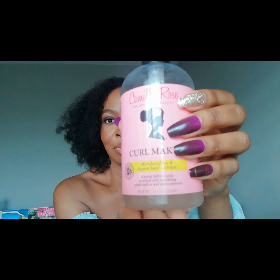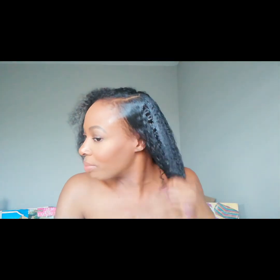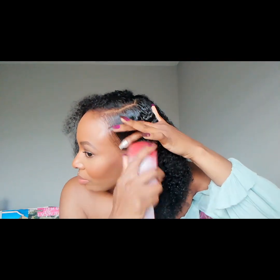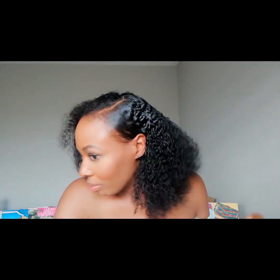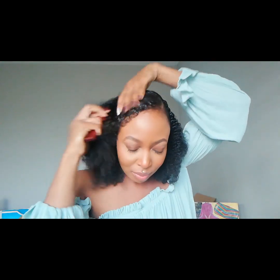Right now I'm just taking a little dab of the Camille Rose Curl Maker. This stuff is awesome — you can get it at Target, and I think you can also get it at Walmart now. Forget Eco Styler — I don't even know who Eco Styler is anymore. This stuff is very lightweight and not like your traditional gel at all. It has the consistency of fresh aloe vera gel — like if you scrape the gel out of an aloe vera leaf — but with no product buildup, and it's not gross or sticky.